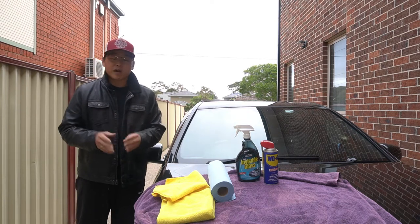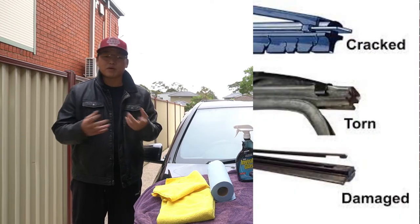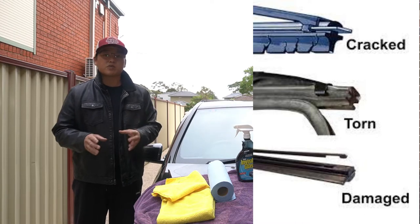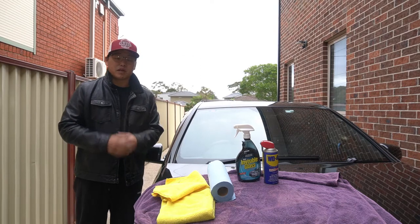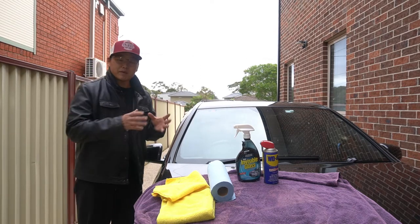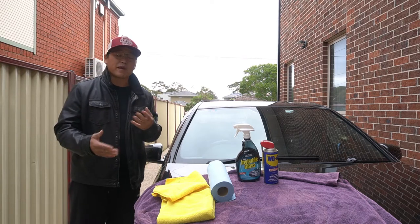Before we get into this, there are a few things to bear in mind. Number one: make sure your windscreen wipers are not cracked, broken, or chipped in any way. This is only going to work if you are experiencing things like skipping, streaking, or gaps when you turn your windscreen wipers on. If your windscreen wipers are to the point where they need to be replaced, you wouldn't use this hack — this hack is to prolong the lifespan of your windscreen wipers.